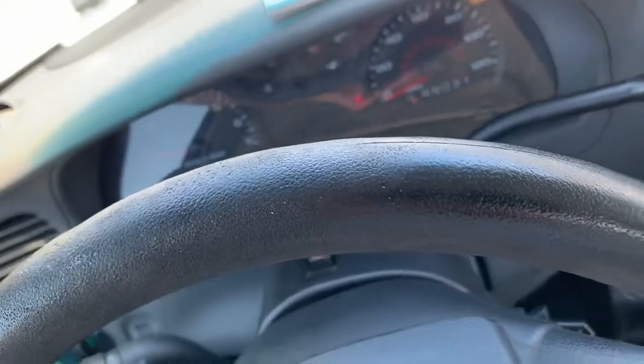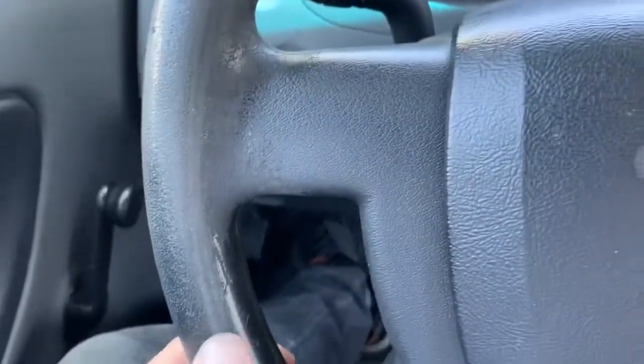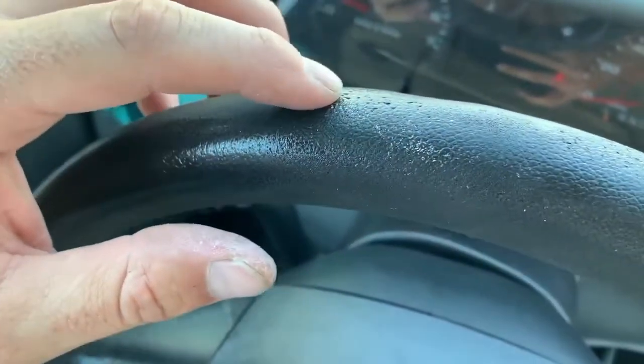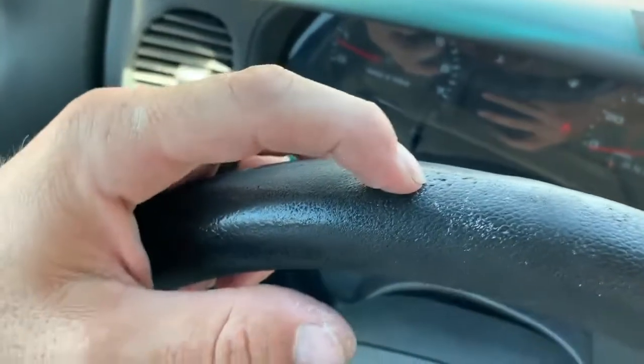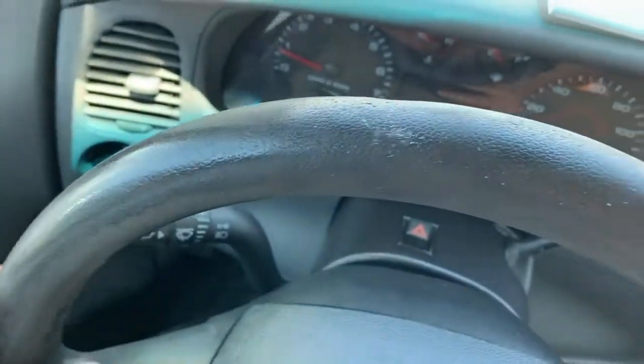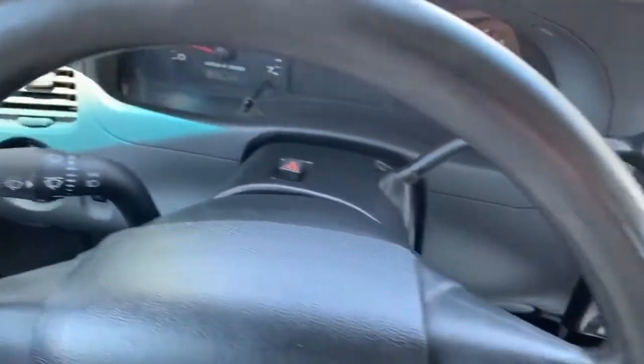So what I'll do is go around the whole steering wheel like that and then bring you guys back in. We're probably still going to have some damage just because this is so rough — these deeper spots are still going to be that way. So then I'll use a little bit of spray texture to fill that in, and then we'll have essentially a brand new looking steering wheel.